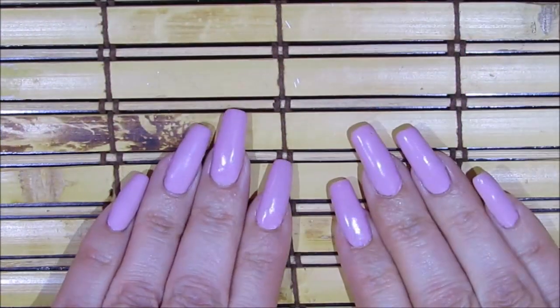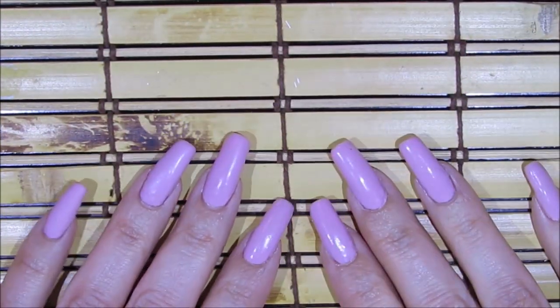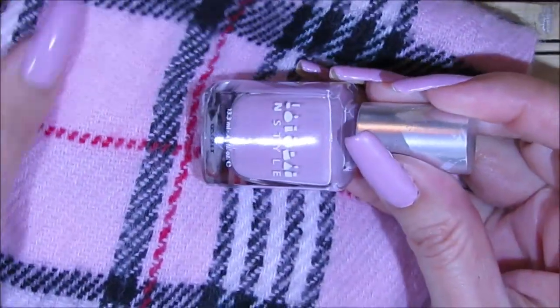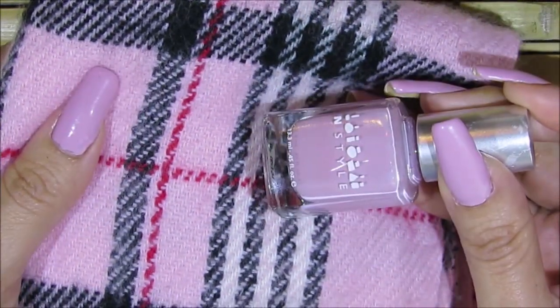Here are my fingernails. I've been wearing this nail polish already — this is my second week and I wanted to do a little something extra. The nail polish color I'm using is this one by N Style and it's called Tea Time. This is the color I found most similar to my scarf, so that's why I chose this particular color.